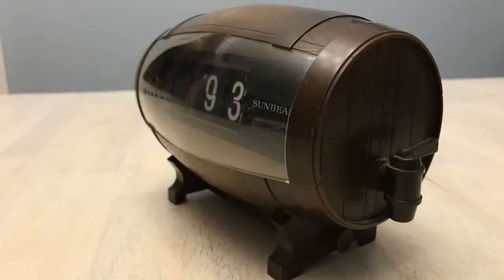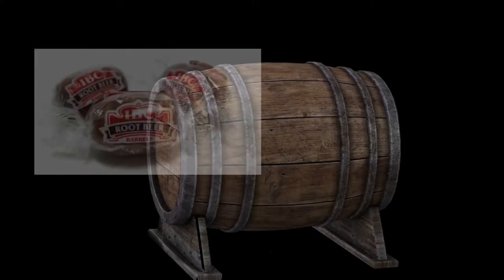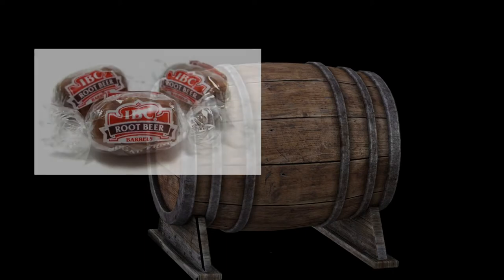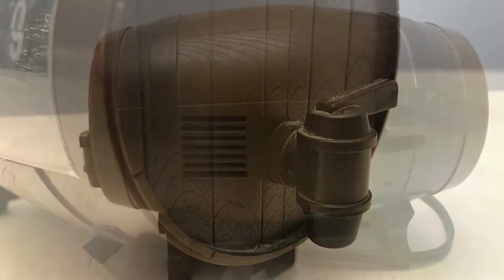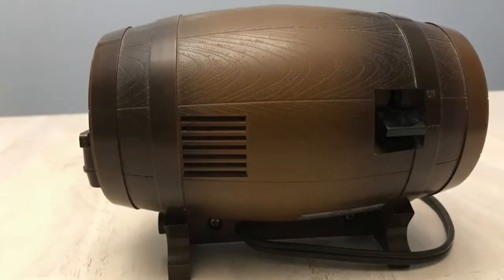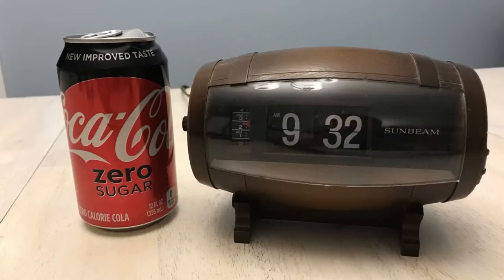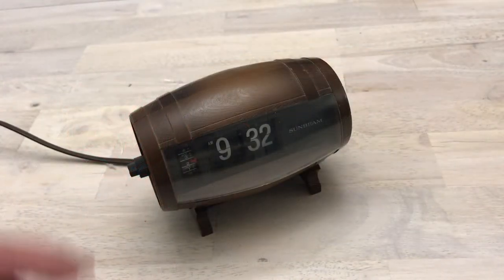The only place I've ever seen this thing was on eBay. It's got a spout — maybe it was for a bar or something. I do remember when I was a kid they had these root beer barrel candies, so I don't know if it's related to that in any way. But here we have it: a flip clock that looks like a beer barrel, and we're going to take a closer look at it here in flip clock fan studios.